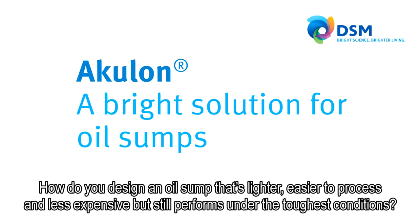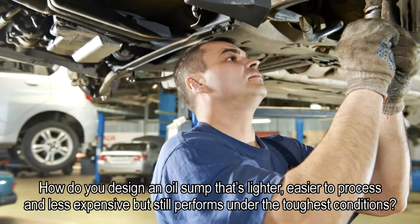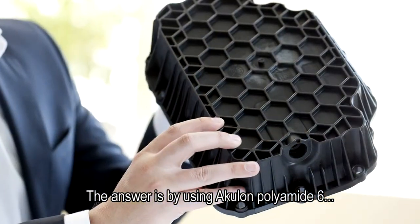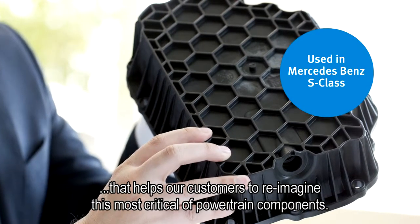How do you design an oil sump that is lighter, easier to process and less expensive, but still performs under the toughest conditions? The answer is by using Aculon Polyamide 6, which helps our customers to reimagine this most critical of powertrain components.